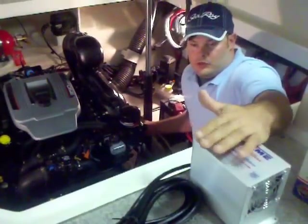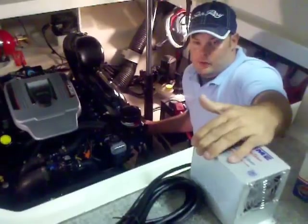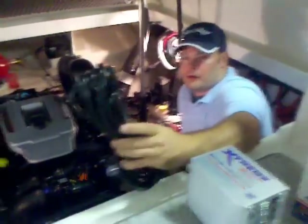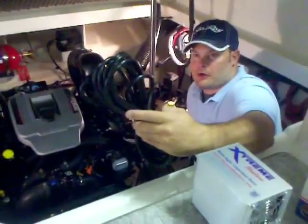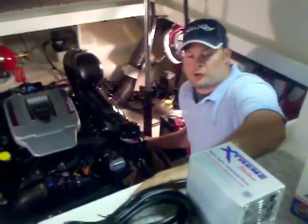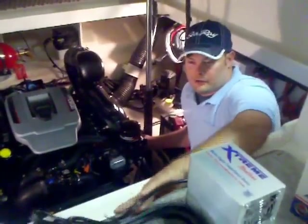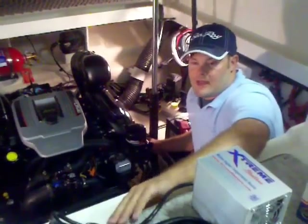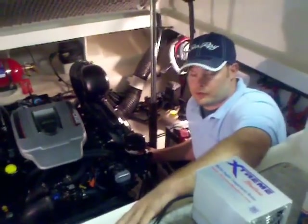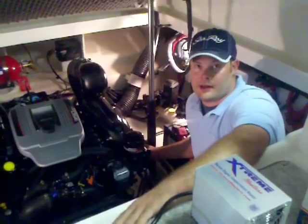They're really easy to install — you don't even have to bolt them down. If you're just going to use it for the wintertime, they can be laid in the engine room. They come with a 30-foot plug, so you just plug right into your receptacle. You do have to have power for them to work. Or if you're on a trailer, you need to have access to an extension cord. Just 110 — regular, just like your house would have.